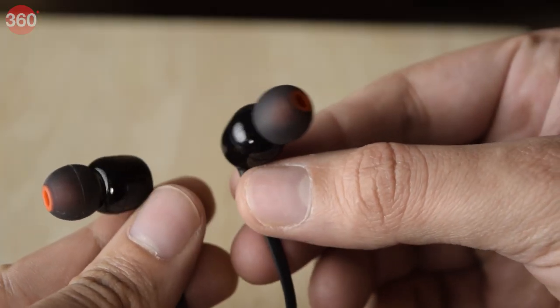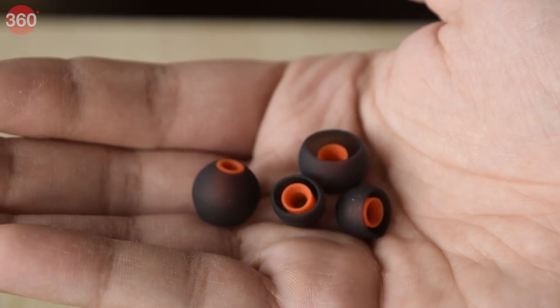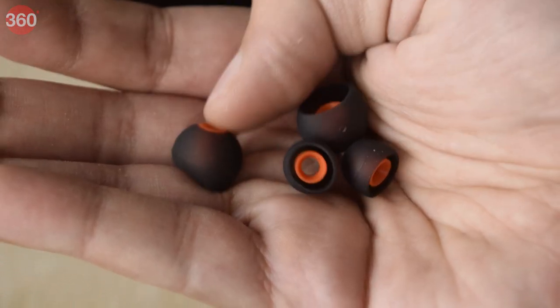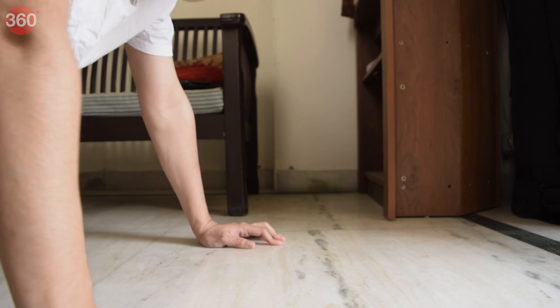Listening to music at a stretch isn't a problem with the JBL Tune 125BTs. They offer a customized fit for a variety of ear hole sizes. You get three ear tips bundled with the earphones that ensure a snug, comfortable fit, giving you the confidence for all-day listening across various scenarios — be it listening to music while working, gymming, or even when you are on the go.